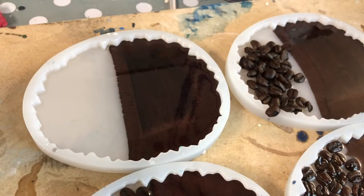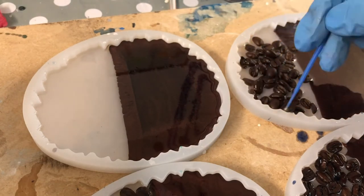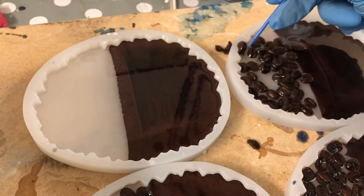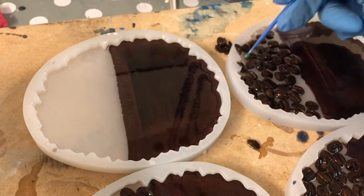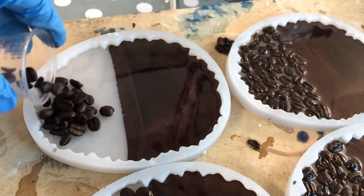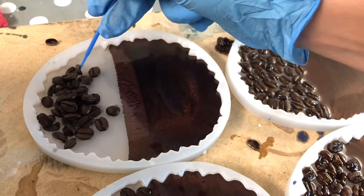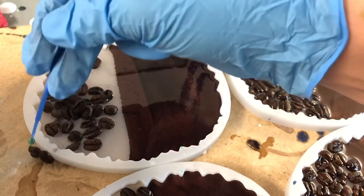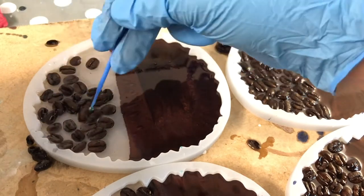I did not prep my beans in any way. After opening the bean package and putting them in a bowl, I noticed they were on the oily side. So I just took a kitchen towel and kind of tried to clean them a bit so the oiliness goes away, because I thought it could interfere with the resin. And yeah, it looks like everything was fine from that point on.